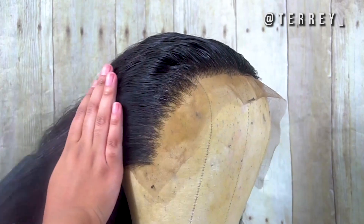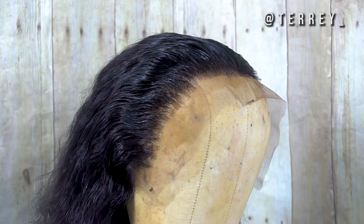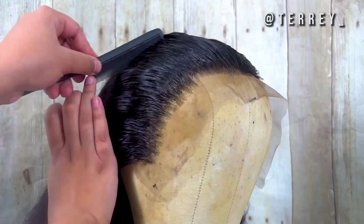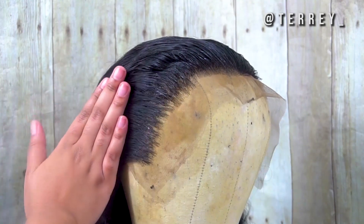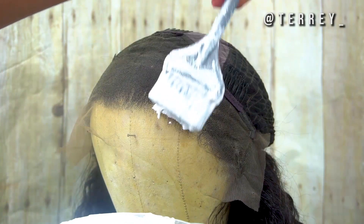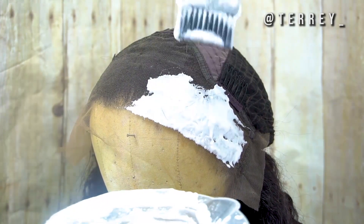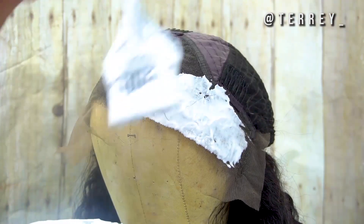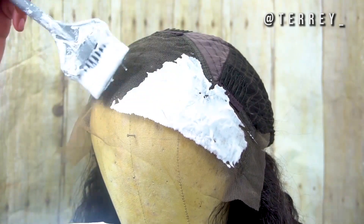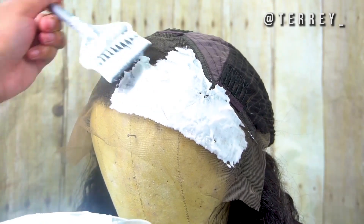Once I comb the hair out, before I bleach it I like to spray it down with hairspray. This holds the hairs in place so when I flip the lace inside out the hairs aren't moving around — because when they move I always end up bleaching some of them by accident. The bleach I'm using is L'Oréal BW bleach with a 30-volume developer. I tried a 50-volume developer once and I will never do that again — the hair was literally coming out of the frontal. Lesson learned: 30-volume only.